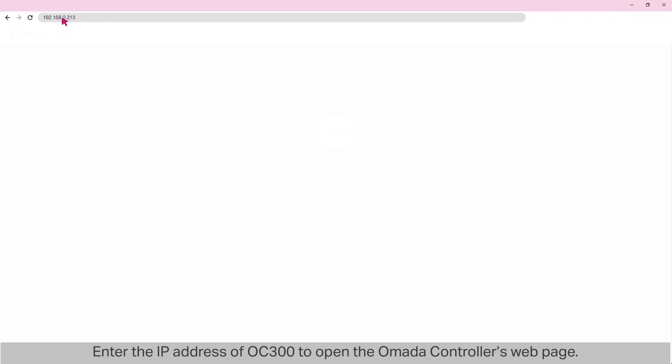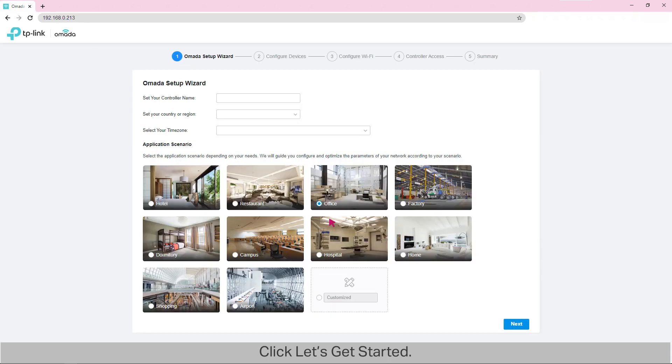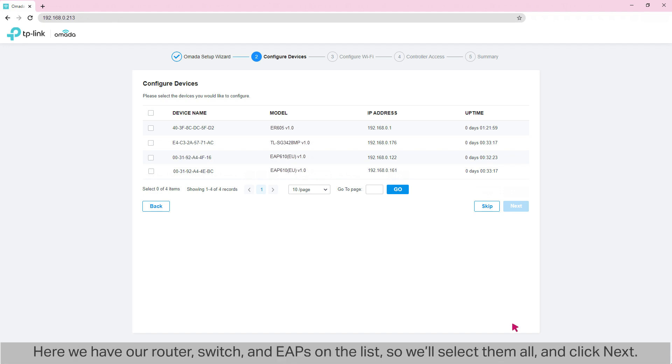Enter the IP address of OC300 to open the Omada controller's webpage. Click 'Let's get started.' Enter 'TP-Link Controller' as the controller's name. Set the country and time zone and select 'Office' as a scenario. Then click Next. Select the devices which you want to adopt and manage through the controller. Here we have our router, switch, and EAPs on the list, so we'll select them all and click Next.